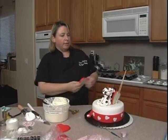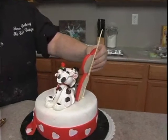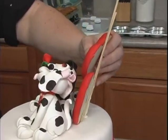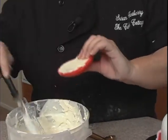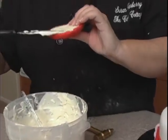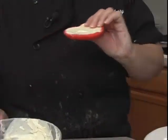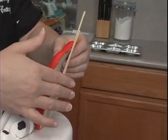Then we're going to stack this other heart on top like this. We're going to need some chocolate where they touch, all down here. The thinner you can get these, the better the hearts — they could even go a lot thinner than this.